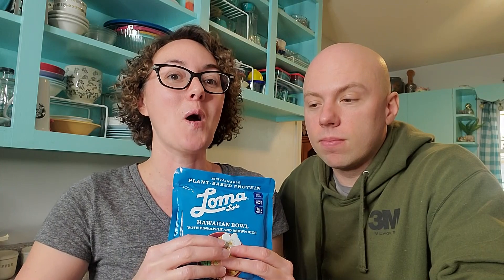They also had a Hawaiian bowl, and they actually have a third one, but the Dollar Tree I went into was sold out of the third one, so hopefully I'll be able to grab that one soon.